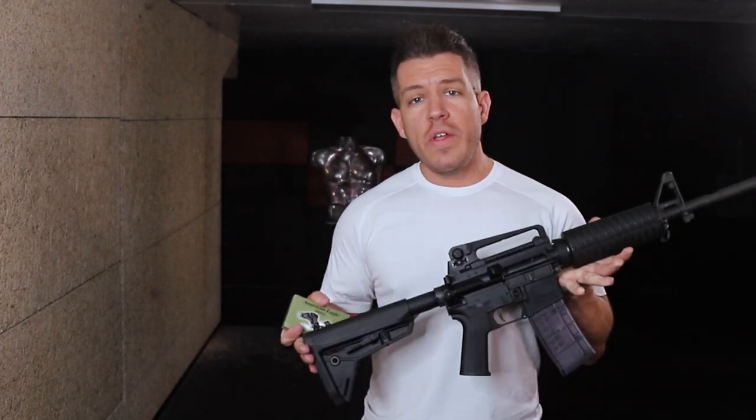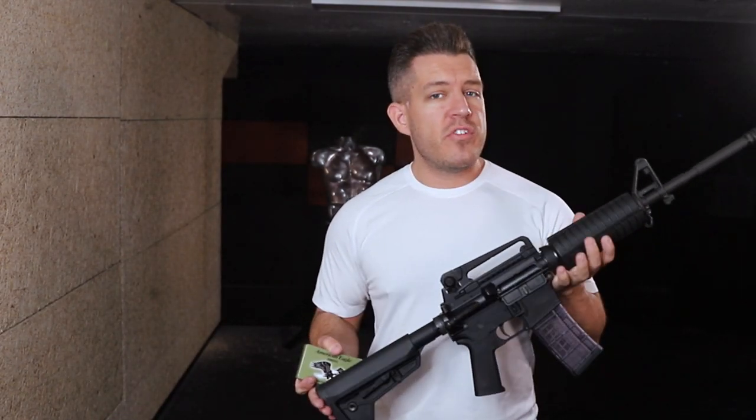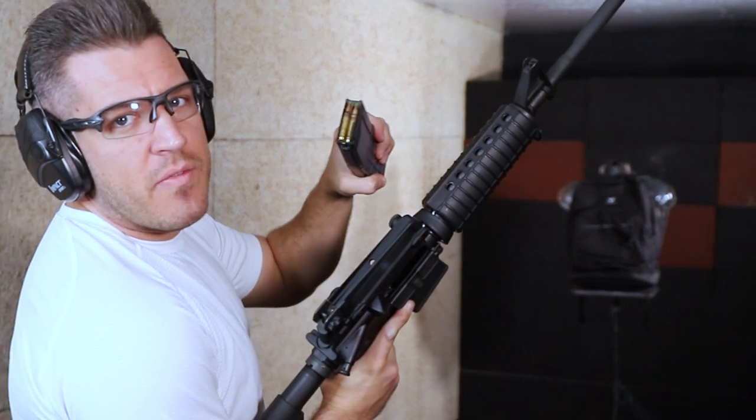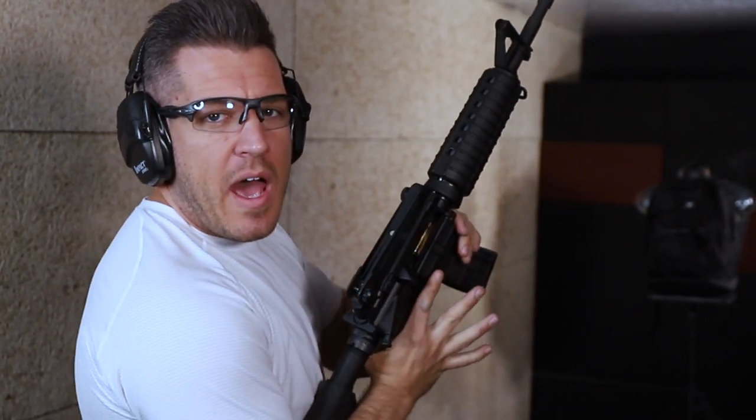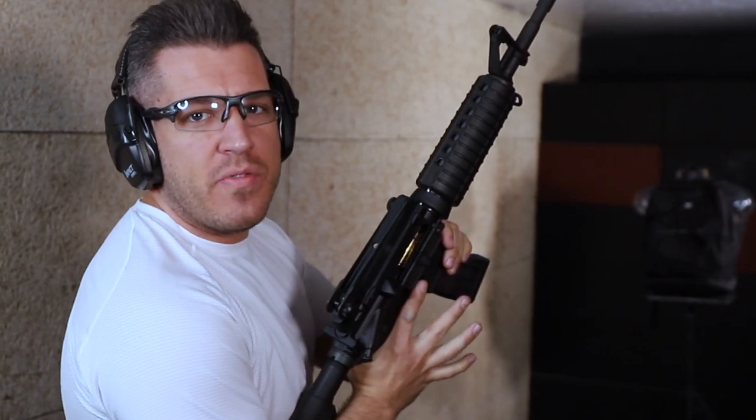Today we have a Colt AR-15 in a pretty standard configuration with a 16-inch barrel, and we're going to use 5.56 M855 green tip penetrators on target on the Phoenix Armored Backpack with our three-plus lightweight rifle plate to see how it does at about six feet — three rounds of 5.56 M855 penetrators from muzzle to the backpack.